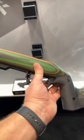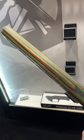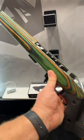Yeah, this is super comfortable. That shape we've adopted on some of the other stocks, which I'll show you in a minute.